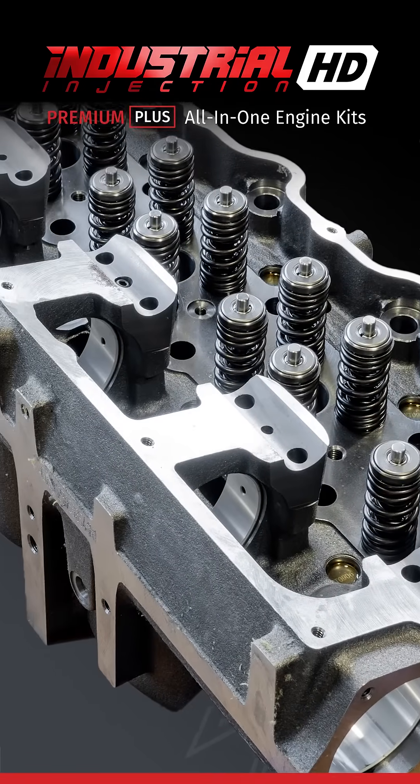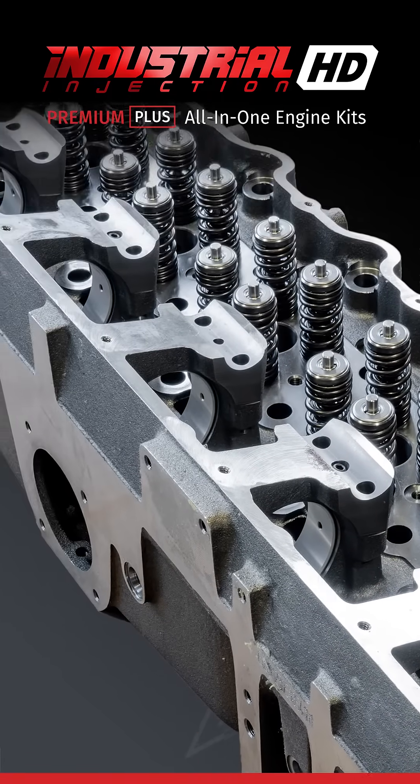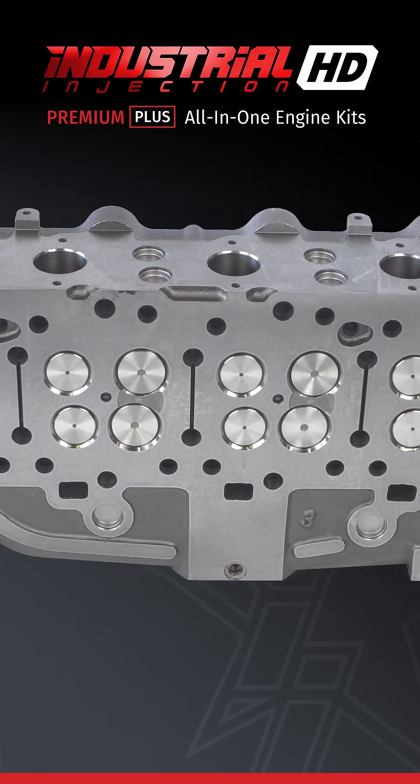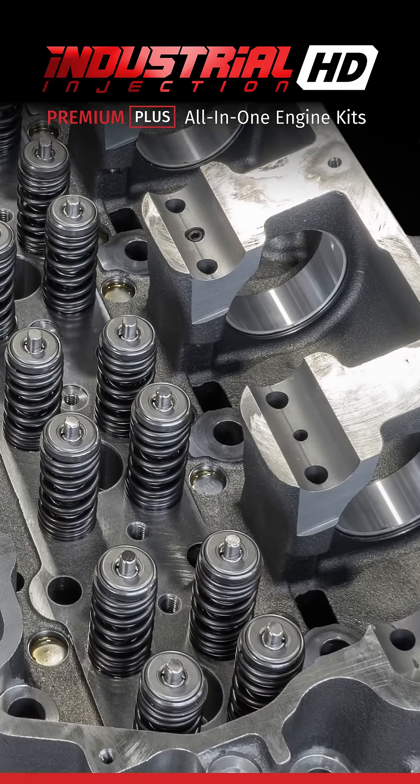Our kits come with a new premium cylinder head. Our cylinder heads are made with 15% more nickel, wider water channels, and thicker ribs. We also include all new valve tray, and in that you get Inconel exhaust valves.